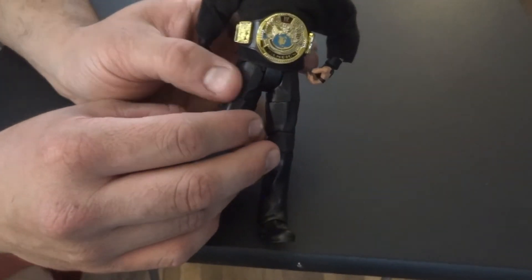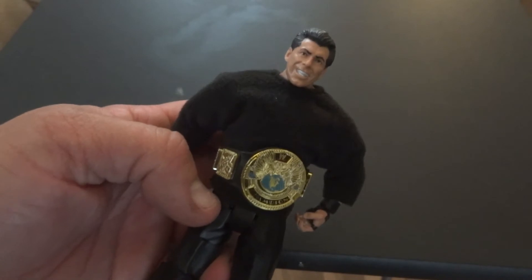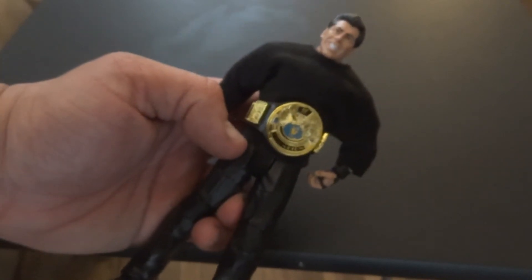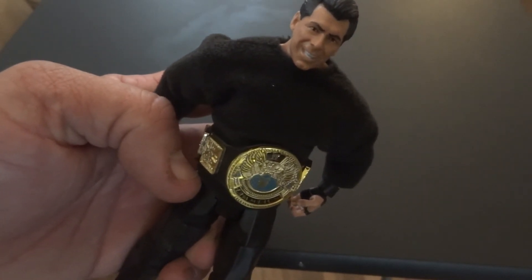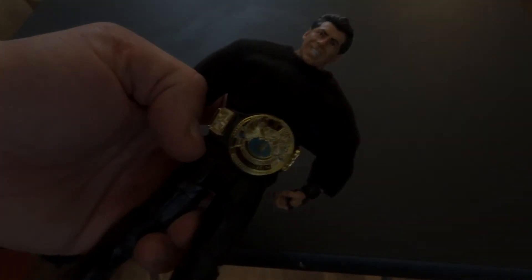I've got a little Vince. It's nice. It's a pretty good likeness. On the box he looks angry, but on the figure he looks pretty happy — or really crazy. Alright, that's another video, another unboxing. There's going to be a bunch more.